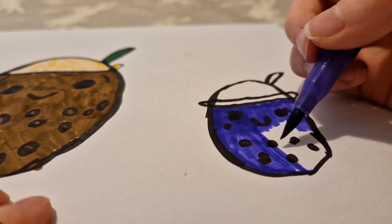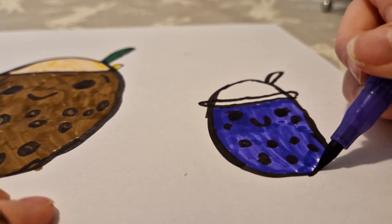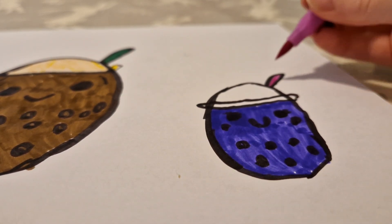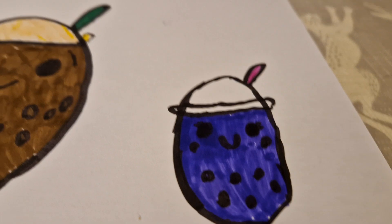I don't know what her dots are, so I'm just gonna color them in purple. I can't remember what the straw color is but most of them are just pink, so I'm gonna color it pink. There — I quickly colored it in. You might find it looks a bit dark blue, but it is purple, so don't think it's dark blue.